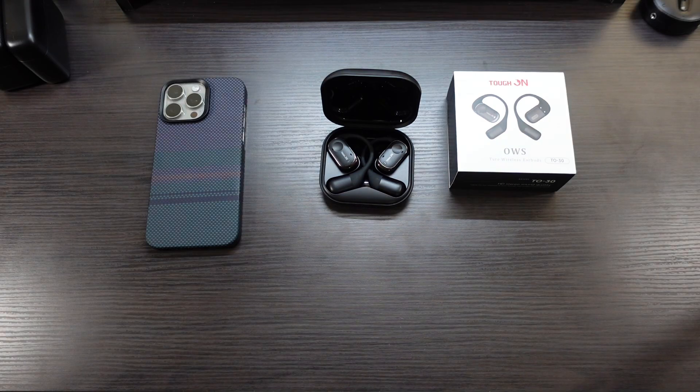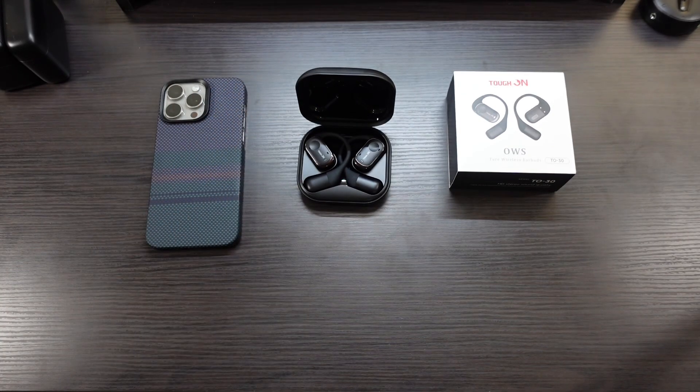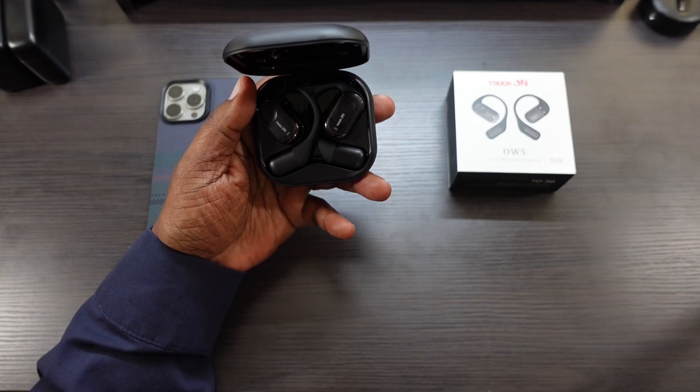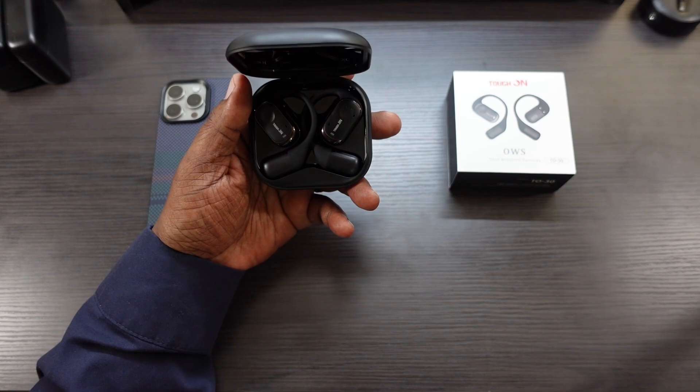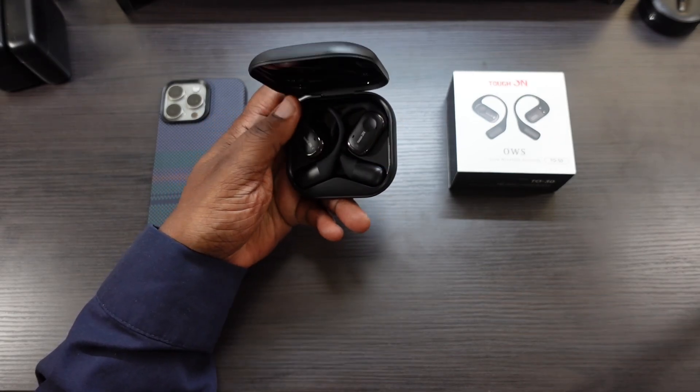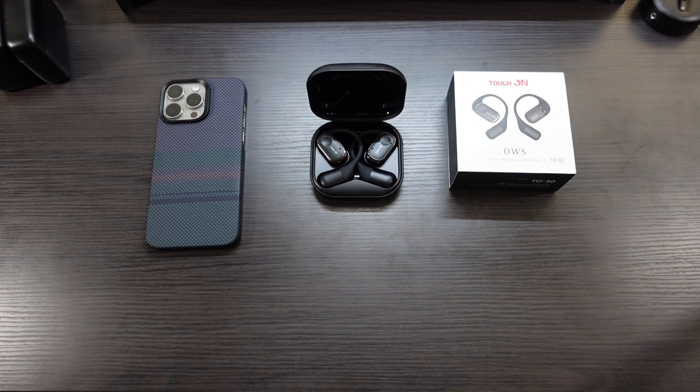Some positives: voice control works great, the ENC is great and clarifies your voice, and it does a good job eliminating background sounds. You can also use just one earbud at a time and charge the other. It works with Android and Windows as well. Overall, from a non-audiophile perspective, I think these are great. The mids, highs, and bass sound great for what they are, and they're lightweight and comfortable. I'll drop the product purchase link down below. Will H., out.